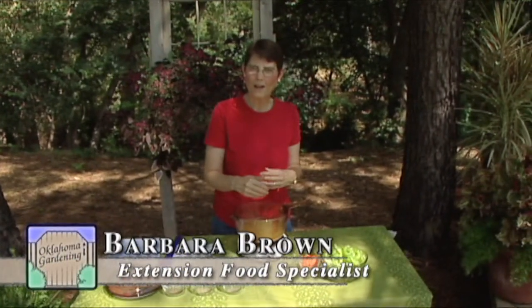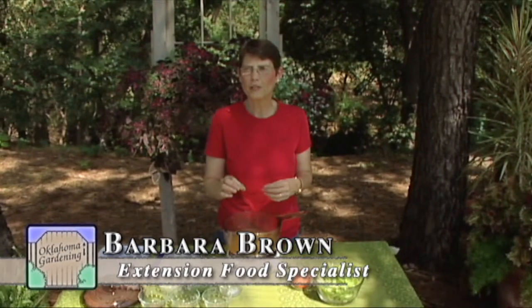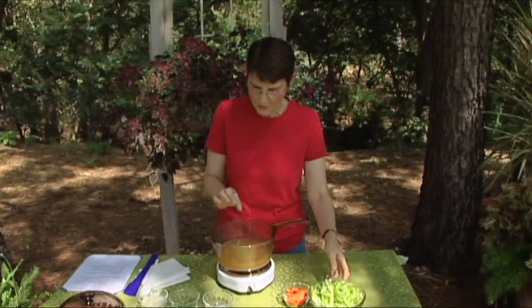Today I'm doing braised celery with herbs — that means we're going to simmer it in a liquid for a little while. Most of the time when we have celery it's in something else, but it's not the star of the meal. It's kind of like the bass clarinet in the band, but every once in a while even the bass clarinet gets featured.